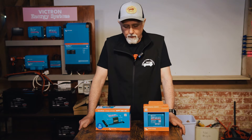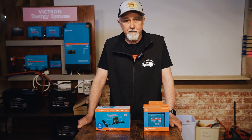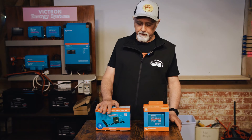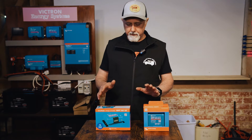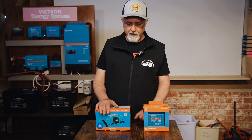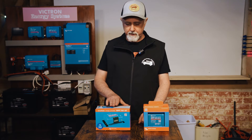Hi folks, I'm Roger from Off Grid Power Solutions and in this episode I'm going to take you through the process of choosing the right MPPT controller for your solar panels in your van, motorhome, boat, or cottage. I'm talking about the Victron kit specifically — other manufacturers differ in how they size it up, so just bear that in mind.